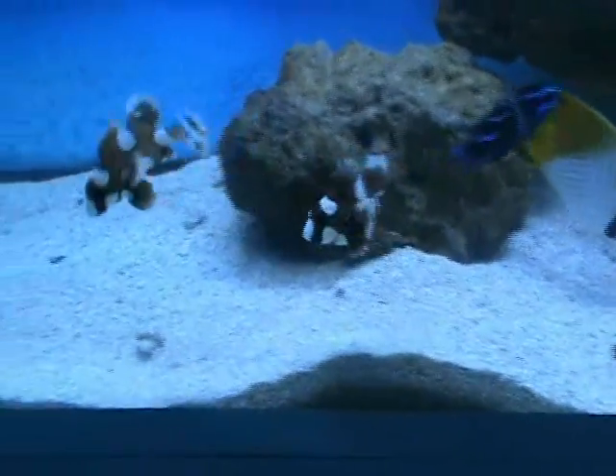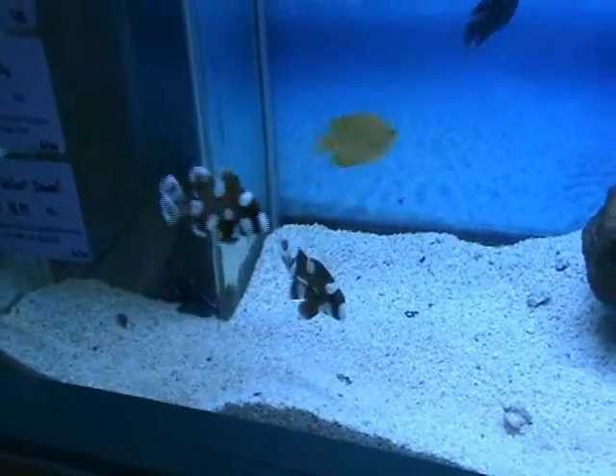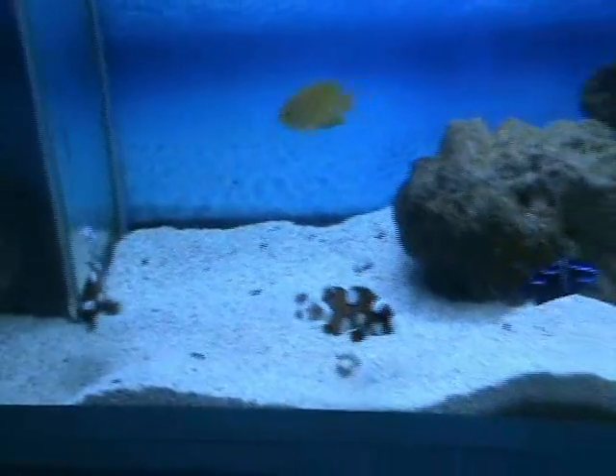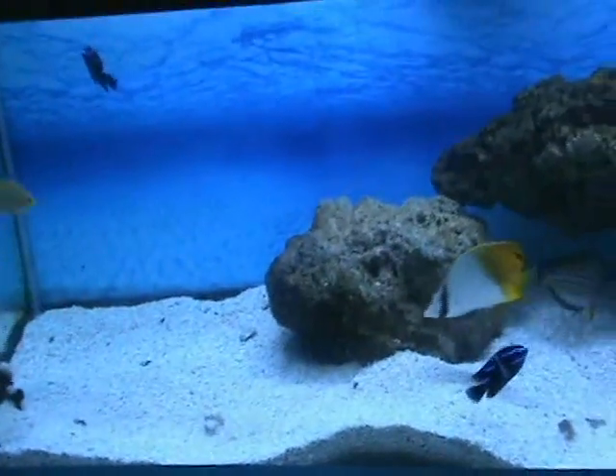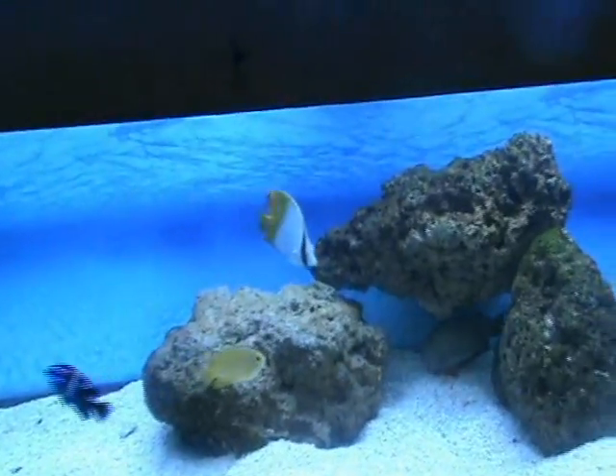Spotted sweetlips here — these guys are about three to three and a half inches. Good community fish but they get relatively large and are semi-aggressive. They'll eat smaller stuff they can fit in their mouth. They do well with a semi-aggressive tank with triggers and things like that, or a fish-only setup as long as there's nothing small enough to be eaten. And there's a nice auriga butterfly there — about four inches.